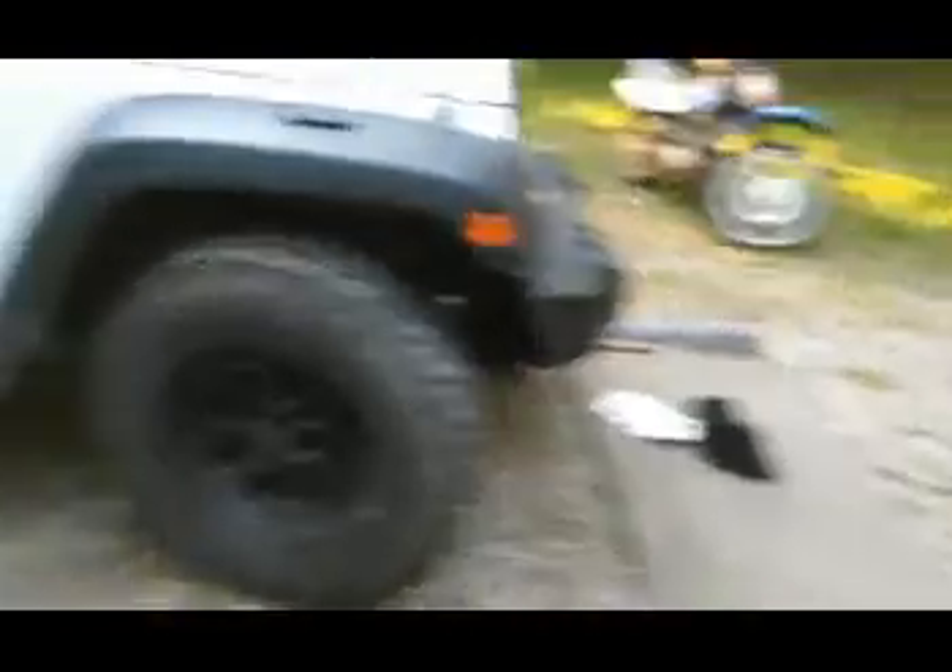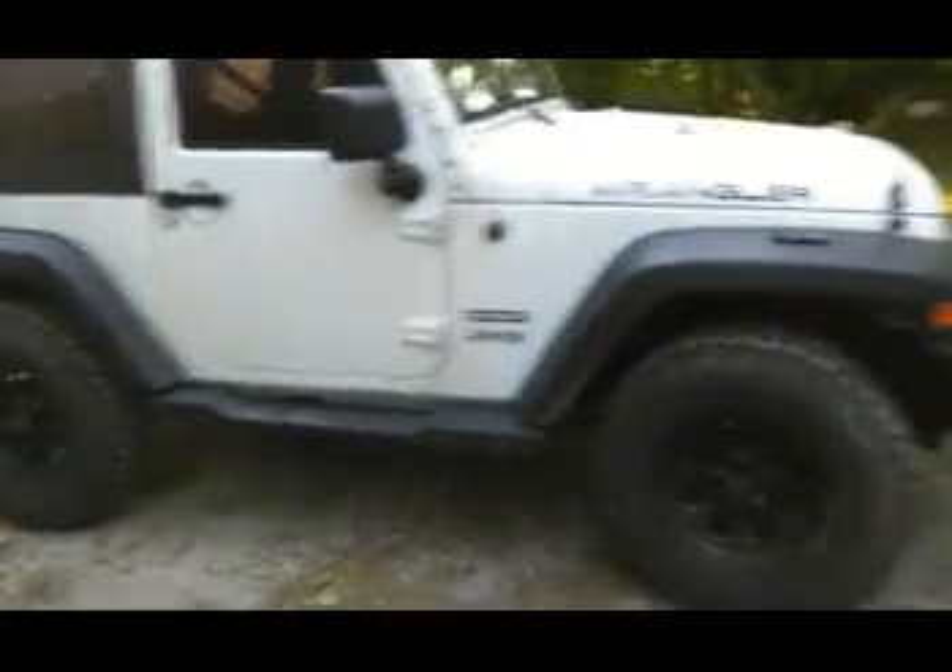Pretty simple job — 10 to 15 minutes and you've got yourself a brand new bumper on your JK. Shows off those mudders pretty good. She doesn't look too bad.